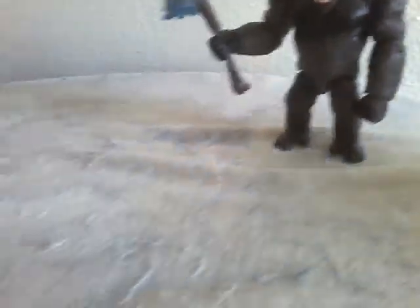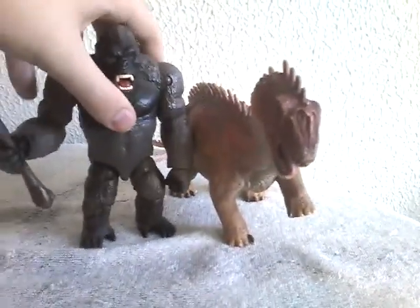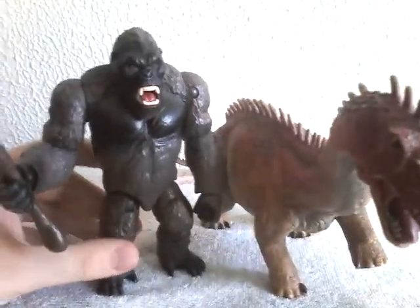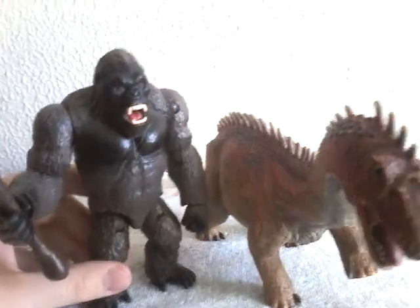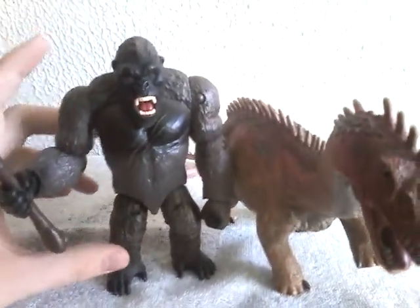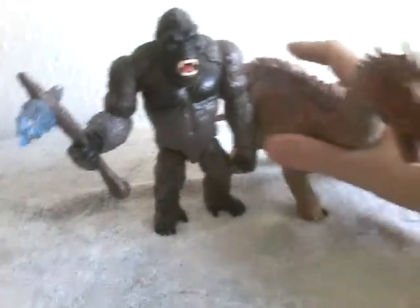Bringing in the size comparison, here is the Playmates Kong with the Barapasaurus from Schleich. As you can see, just like Godzilla, he's obviously taller than the Barapasaurus, but in reality this guy would be way bigger than this guy.